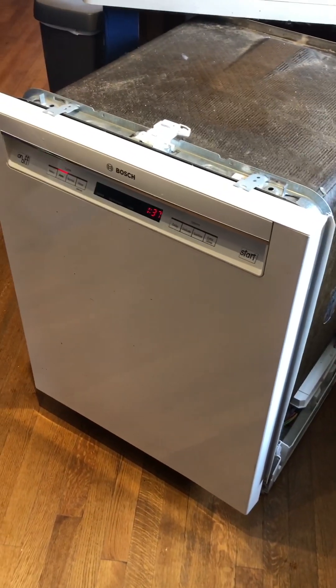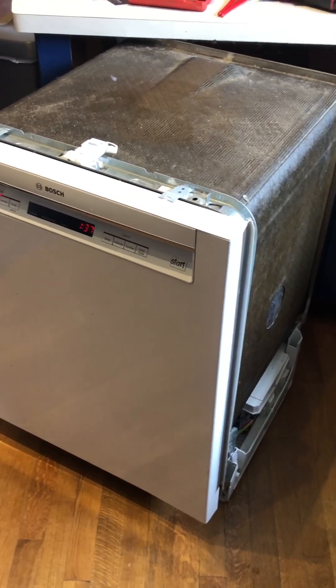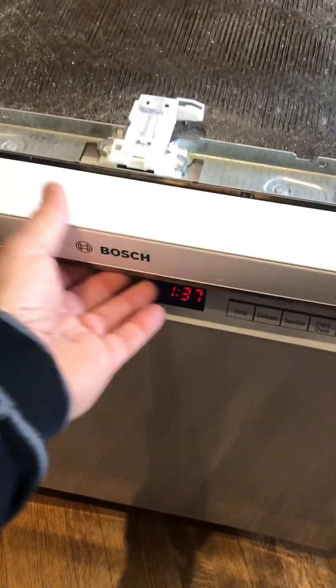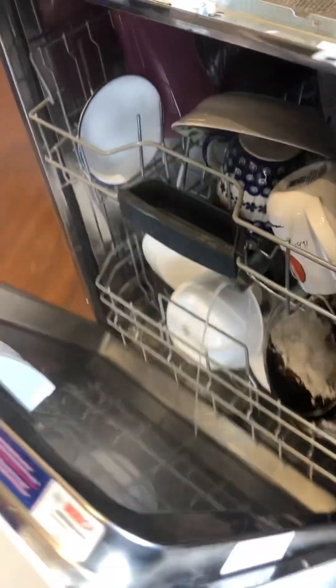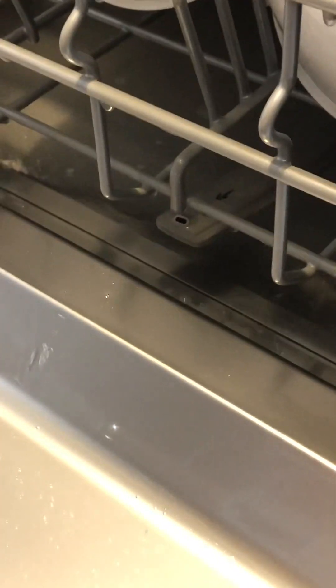DIY — saving some money. Water's working and the water's hot, but we drew an arrow right there on that lower spray arm and it's still in the same spot after almost an hour, so it's not spinning. Something about an impeller maybe — I don't know.